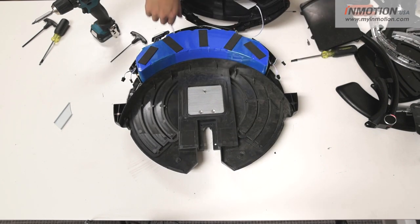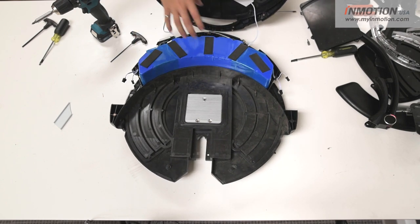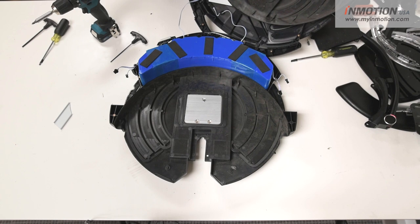And there you have it — we've got the nice new heatsink on the V10F and the massive battery pack. Hope you all enjoyed this teardown of the new V10F.